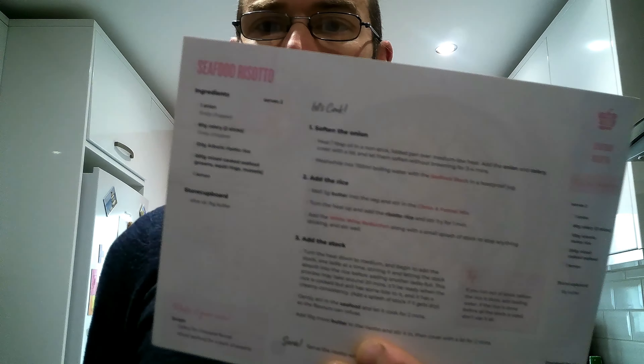Today we're going to be doing the seafood risotto. If you haven't seen the review or the other two recipes, check them out on the cooking playlist — I'll put links in the description as well. Risotto — some people might think it a bit daunting, but if you follow my step-by-step guide I'll show you how to do it.